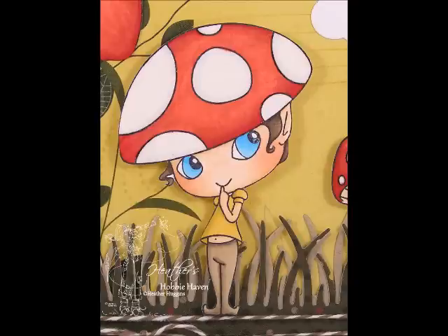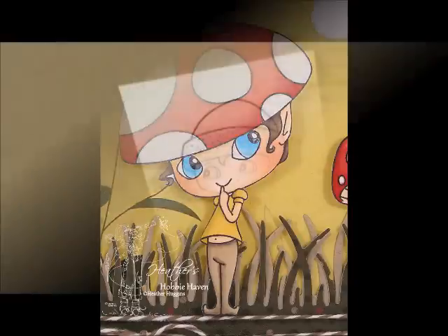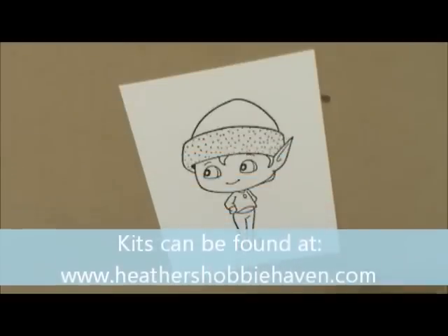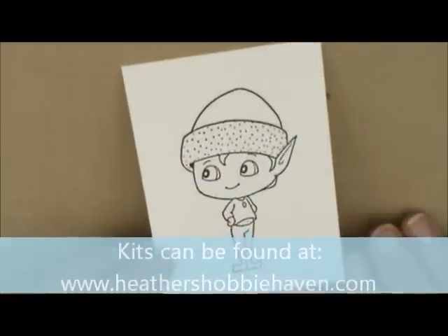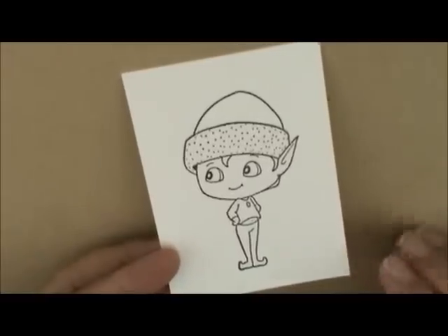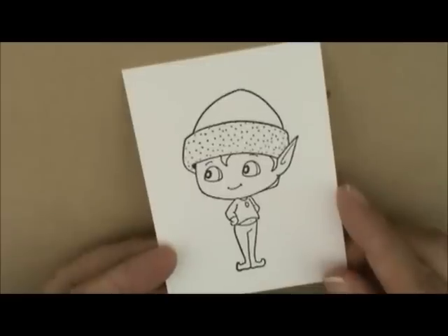Hey everybody, so let's continue with our card series. This is card number three and this little cutie is called Nutter. He's one of the CC Design Sweet November stamps by Amy Young. I've already stamped him on Neenah 80-pound solar white cardstock with Memento Tuxedo Black Ink. So let's get started.